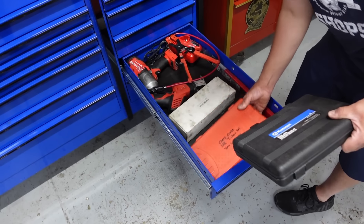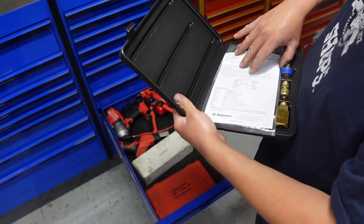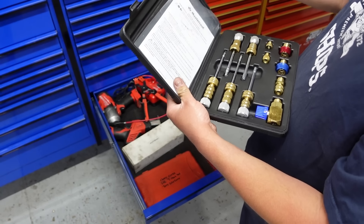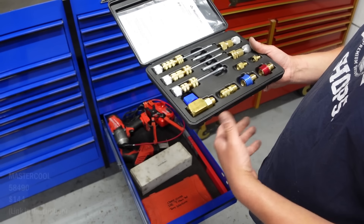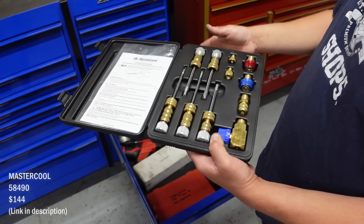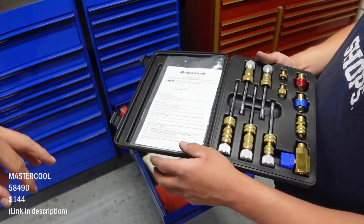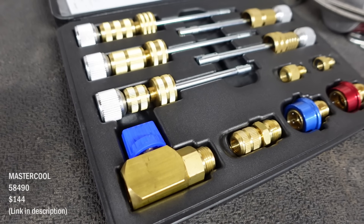I forgot I ordered this last year and it showed up this year and I haven't even used it. It's a tool for when you charge an AC system and you find out the Schrader valve is leaking — supposedly you can extract the Schrader valve without taking the gas out of the system, then replace it with the system pressurized. I don't know how it works yet. I saw it in the Cornwell catalog and ordered it — it was on back order and finally showed up three months ago.